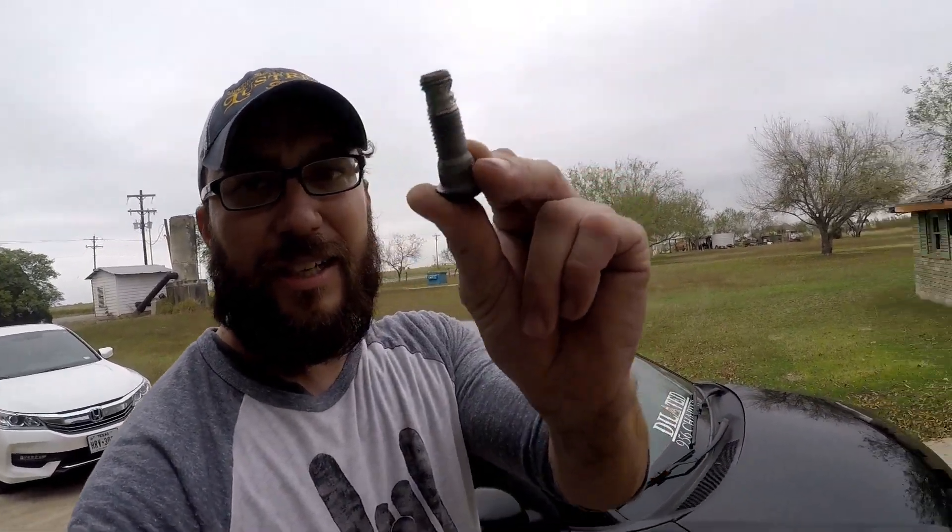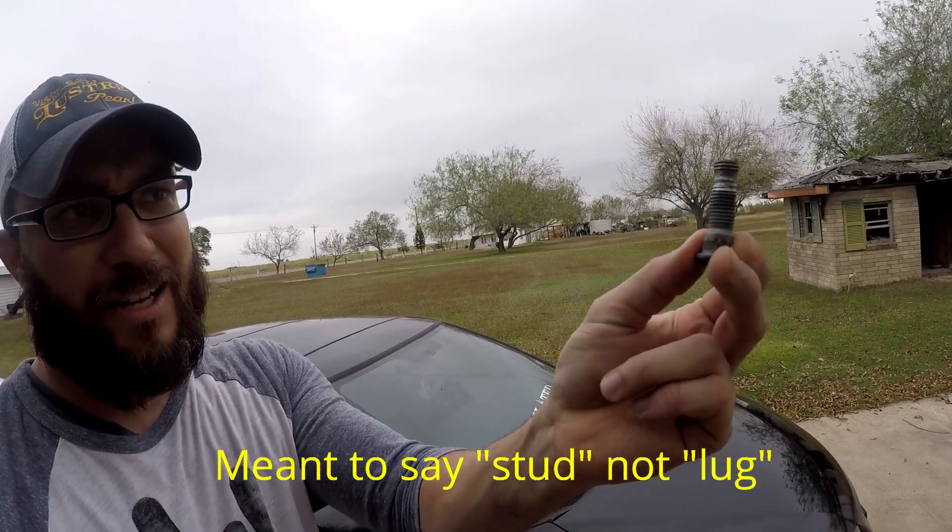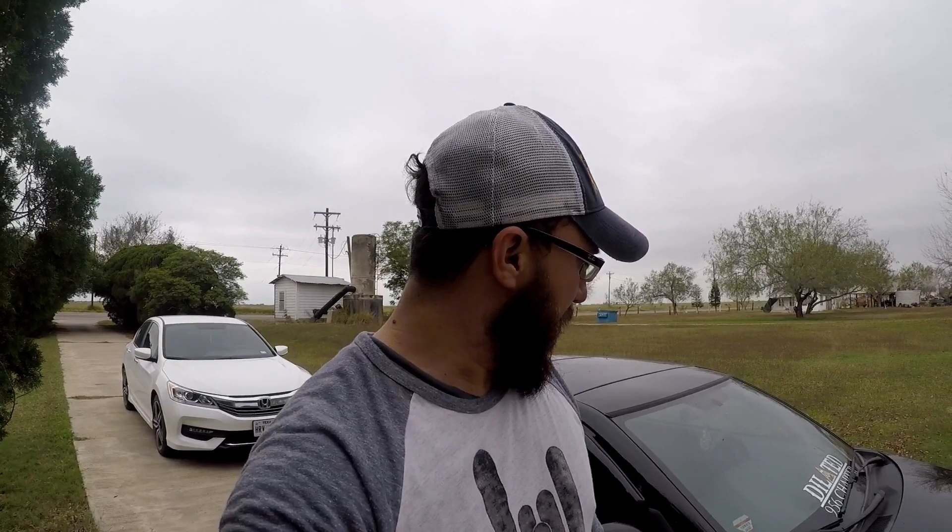All right guys, we got it done! Tires are on. Here's the messed up lug - see how it wasn't going to hold onto anything anymore. That's it! If you have any questions or comments, email me or put your comments below. Make sure to subscribe and like if you thought it was a good video. Sorry I'm out of breath - tightening those lugs isn't easy! Follow for more DIYs; I'm going to show you how to do more things to this car and other cars too.